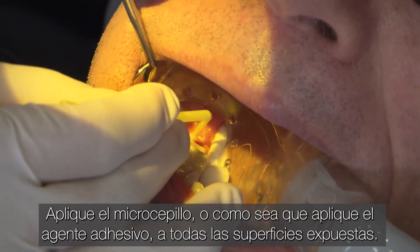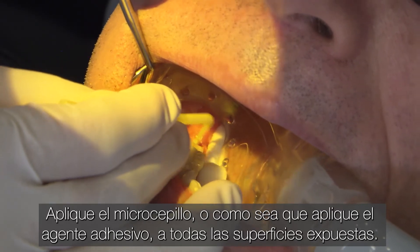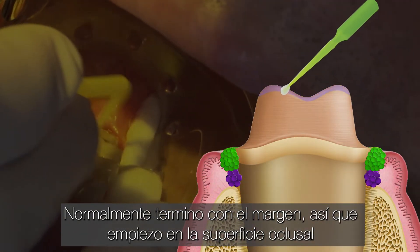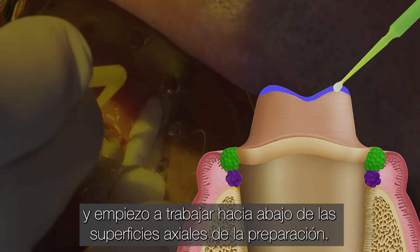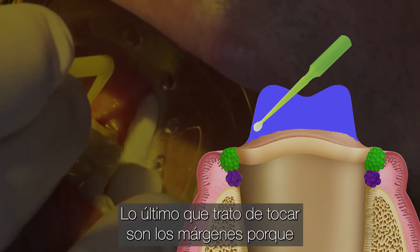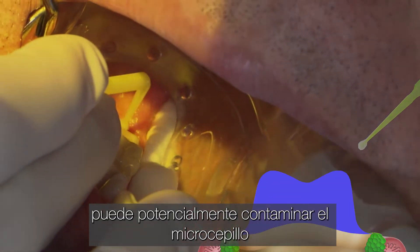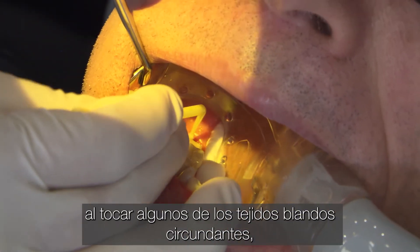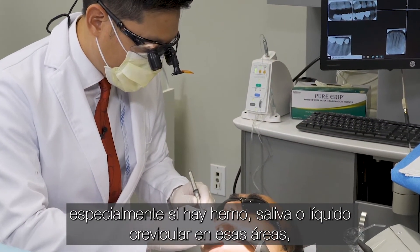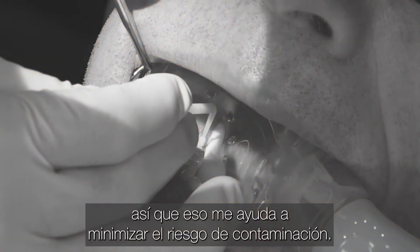Apply the microbrush — or however you're applying the bonding agent — to all of the exposed surfaces. I normally finish with the margin, so I start off on the occlusal surface and begin working my way down the axial surfaces of the prep. The very last thing I try to touch will be the margin, because you may potentially contaminate the microbrush by touching some of the surrounding soft tissue, especially if there's heme, saliva, or crevicular fluid in those areas. That just helps minimize the risk of contamination.